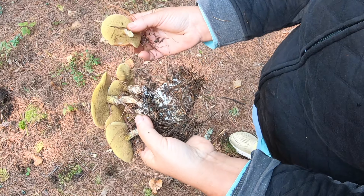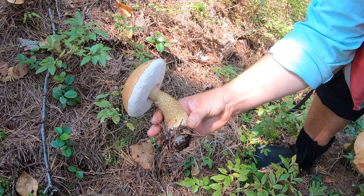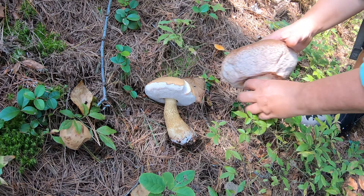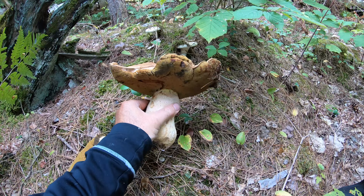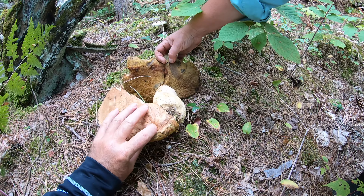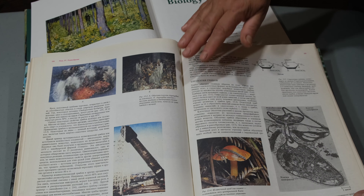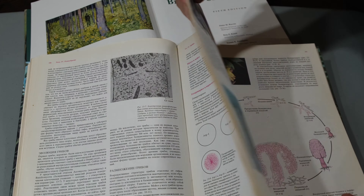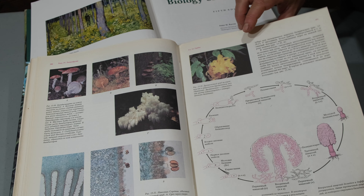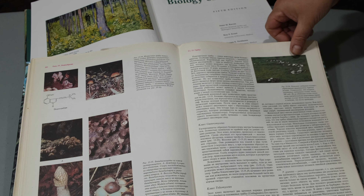I urge you not to become a victim of enterprising deceivers, but to read books about mushrooms, study the biology of mushrooms, and approach from a scientific point of view the purchase of any seeds. Study the plant and its biological and species characteristics, and then no one can sell you anything like these fake porcini mushroom products. Thank you so much for watching — leave any comments or questions below, and don't forget to subscribe!